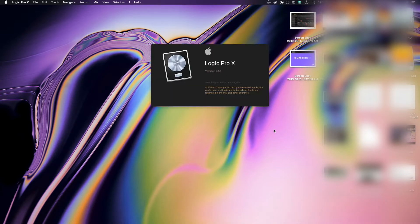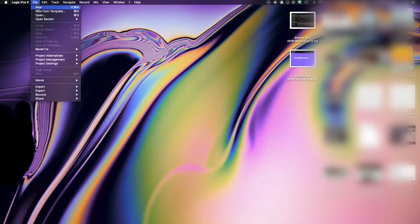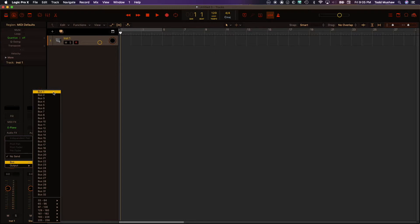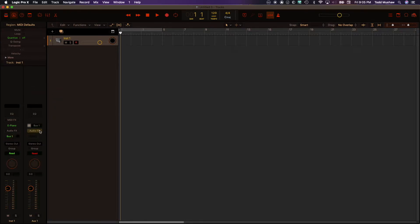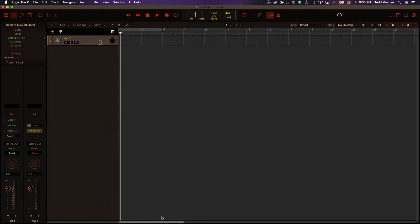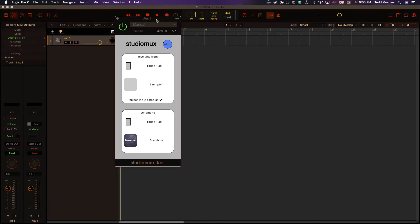Next, launch your DAW and open or create a new session. Create a new auxiliary bus, then insert the Studio Mux effects plug-in on that new auxiliary track. In the Studio Mux plugin, select the slot that you want to use for that auxiliary. Adjust to taste. And that's basically how it's done.